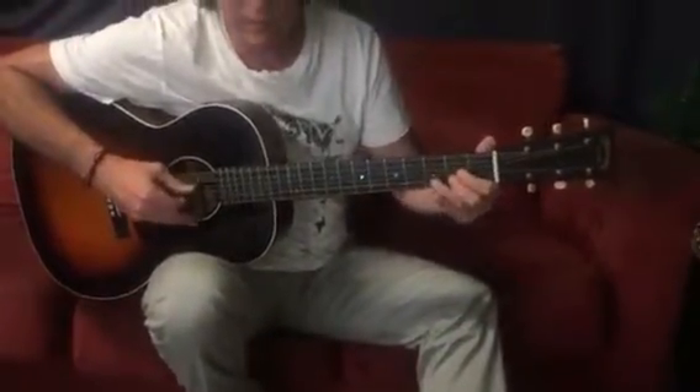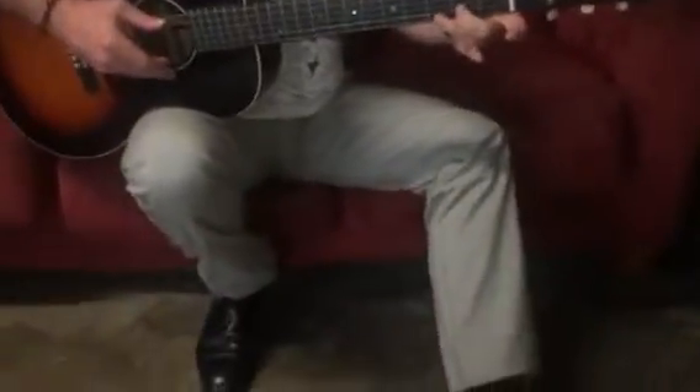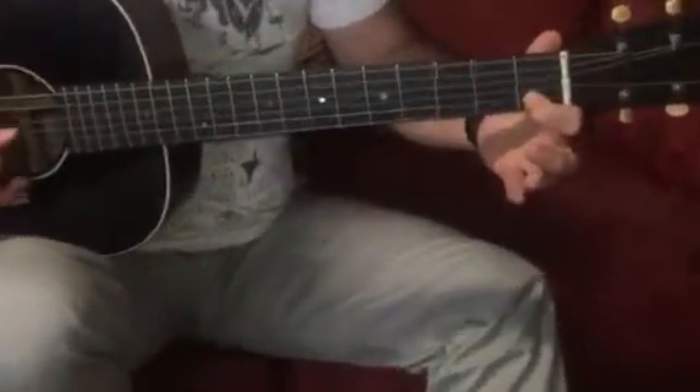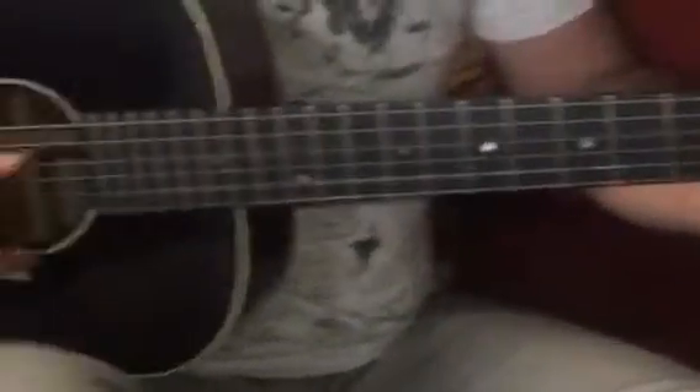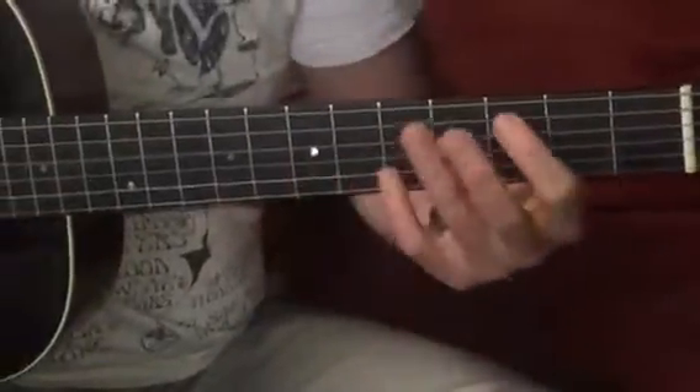Here is second finger, second string, second fret, fifth string, and then first finger second string, but now with the fourth string on the thumb. And then finishing on the G — so going up, going down.